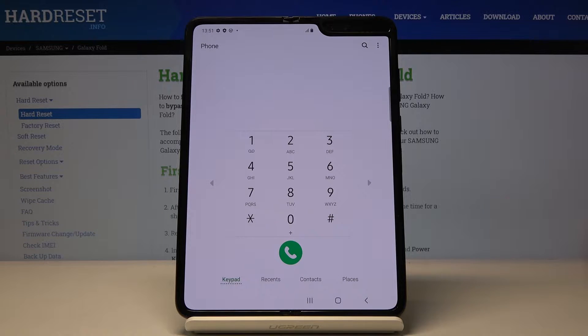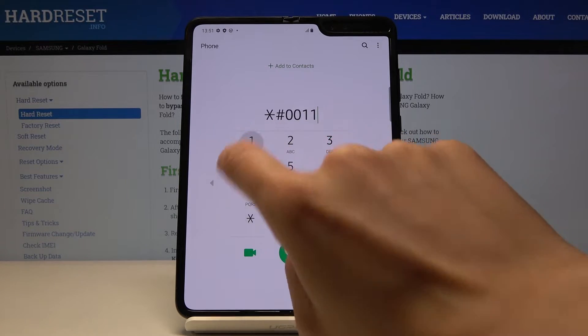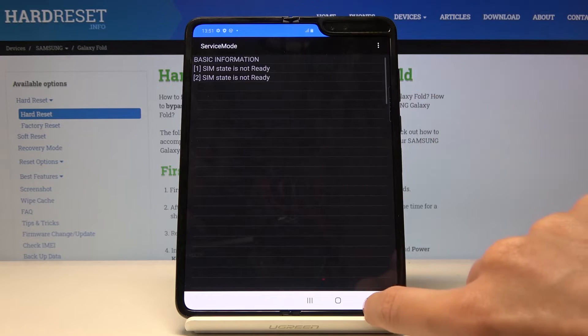The second code is asterisk pound double-0 double-1 pound. As you can see, now we are in service mode. Here you can check service information. If you click on the more icon you will be able to use some further options — for example you can click Help to gain further knowledge, and if you click back you'll return here.